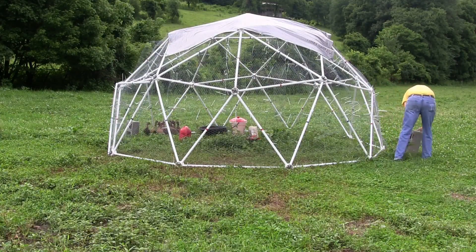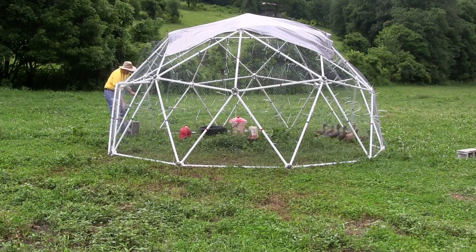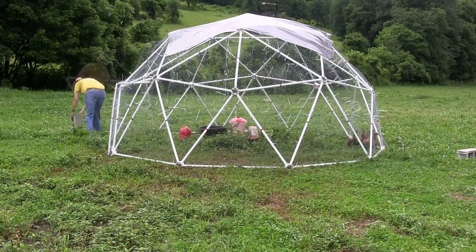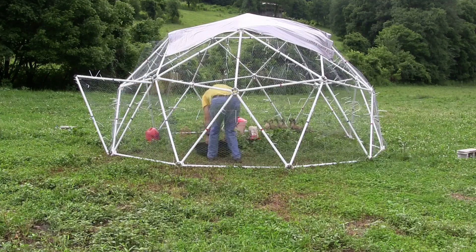To prevent the dome from flying away in high wind, each dome should be secured with concrete blocks and bungee cord. Be sure to unhook the bungee cords from the concrete blocks before you move the dome.